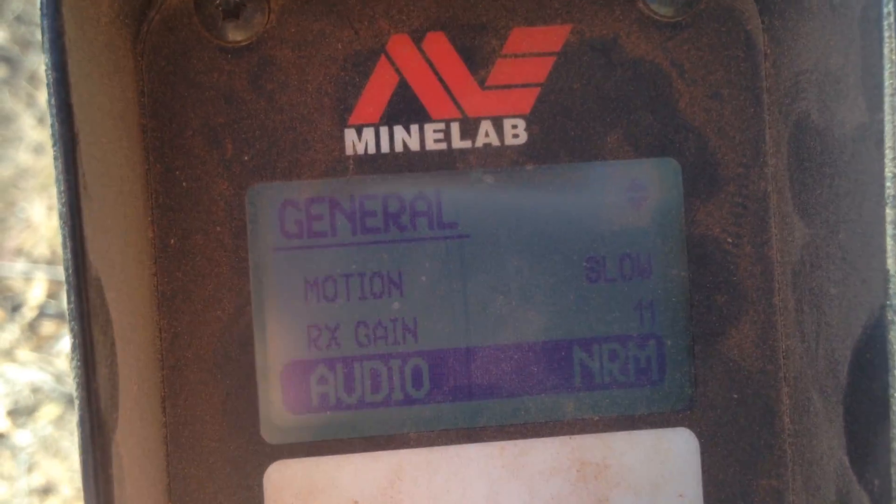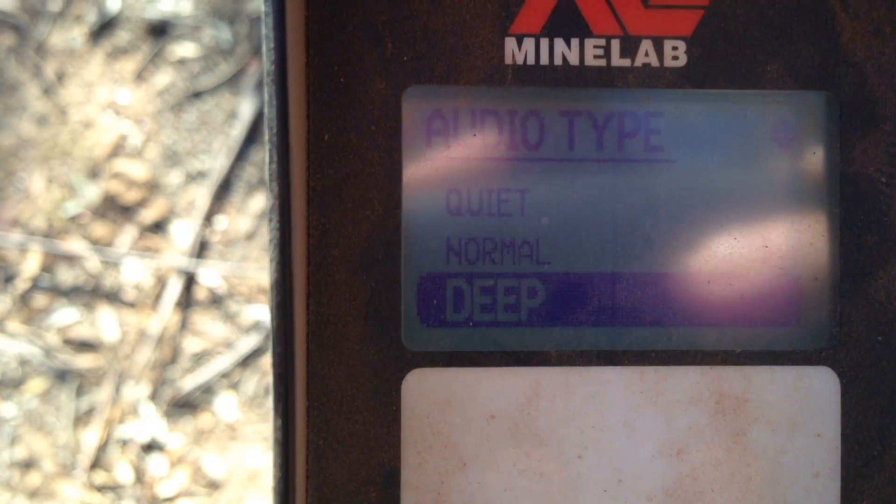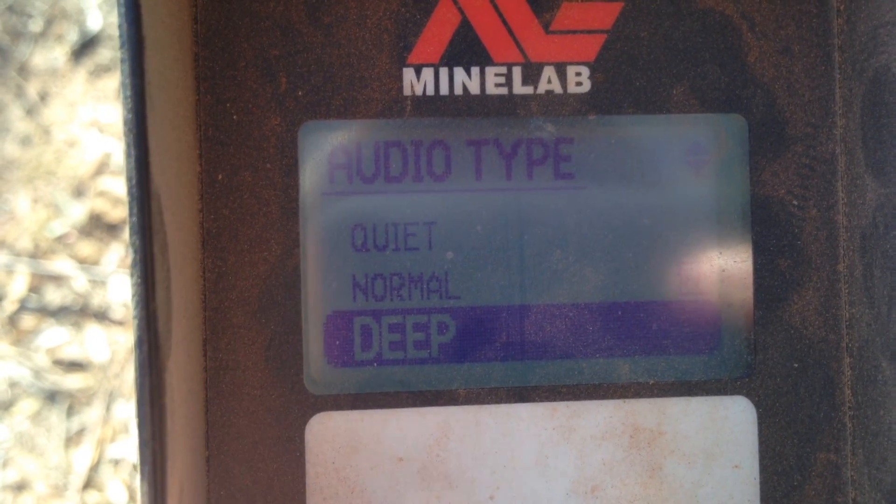Your audio — normal. You've got deep, and I usually do run it in deep at most times.